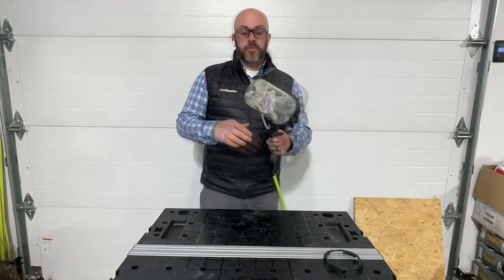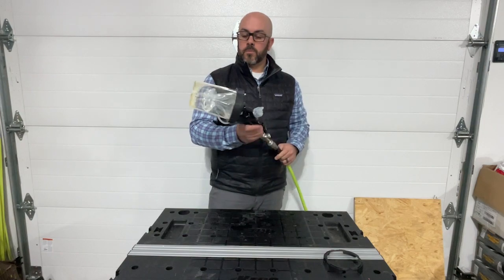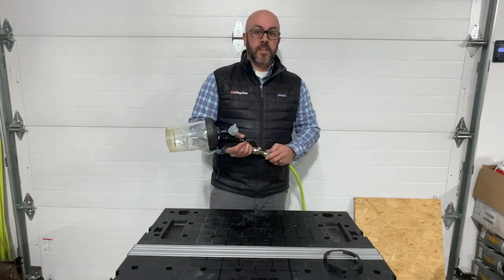So that's pretty much it. Pretty straightforward. Really nice new unit to spray thicker, heavier materials. Thanks for watching.